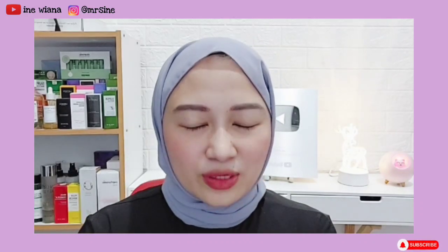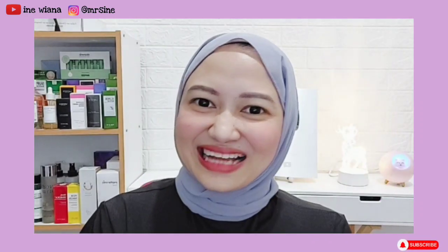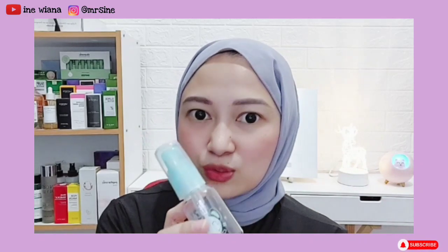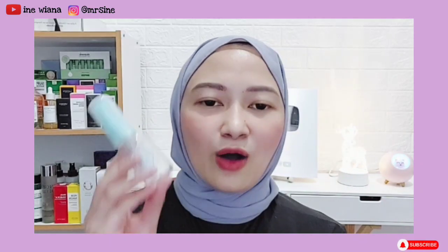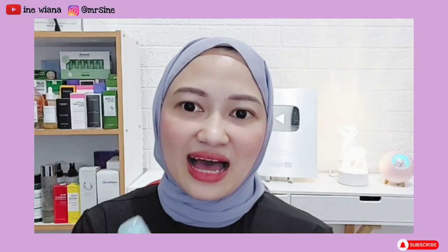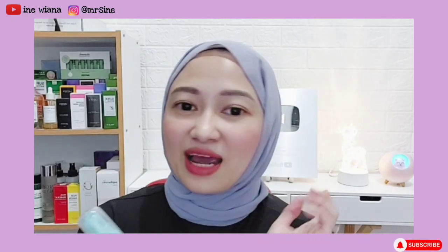Untuk bikin DIY kali ini kalian boleh pakai merek atau brand apapun, nggak mesti harus sama seperti yang aku pakai. Dan untuk alatnya, kita cukup siapkan botol spray seperti ini — bisa kalian dapatkan di toko kosmetik atau di online shop. Aku beli ini di Shopee, harganya murah banget cuma seribu aja. Link-nya akan aku taruh di deskripsi. Atau kalau kalian punya botol spray bekas, bisa dicuci bersih dan disterilkan dulu.